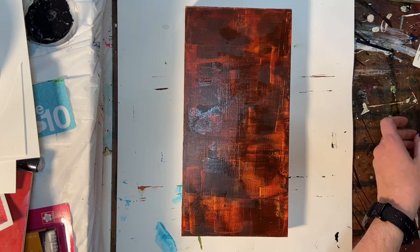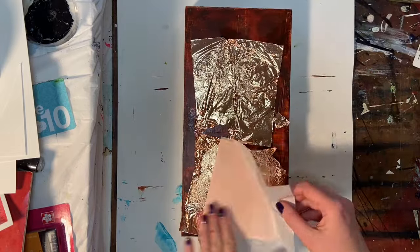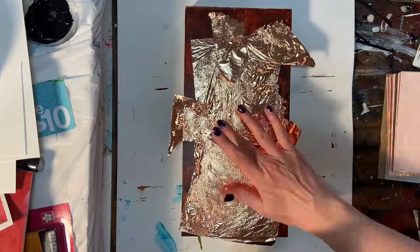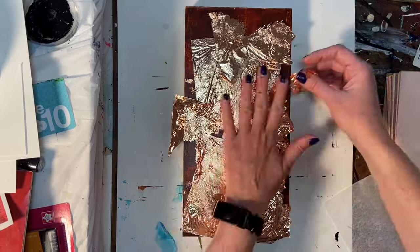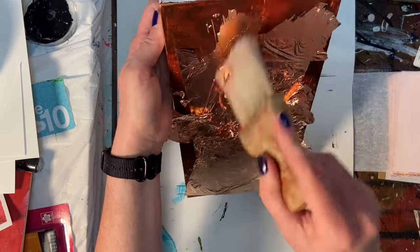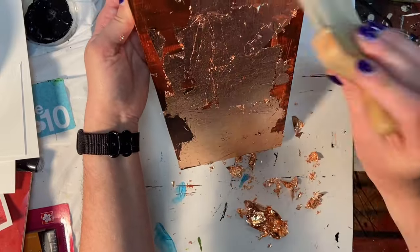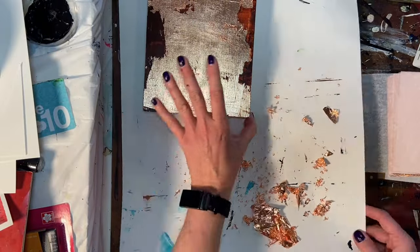I spread down a little bit of foil adhesive — just something I picked up at Michael's — and now I'm laying down sheets of the copper foil, which I got off Amazon for a much better price. You lay down the adhesive, let it cure for about a half hour, then lay your sheets of foil down. Once in place, I have a very soft bristled brush — I actually bought it at an art thrift shop in a cool wooden box set — and I use that to brush off all the excess loose flakes.